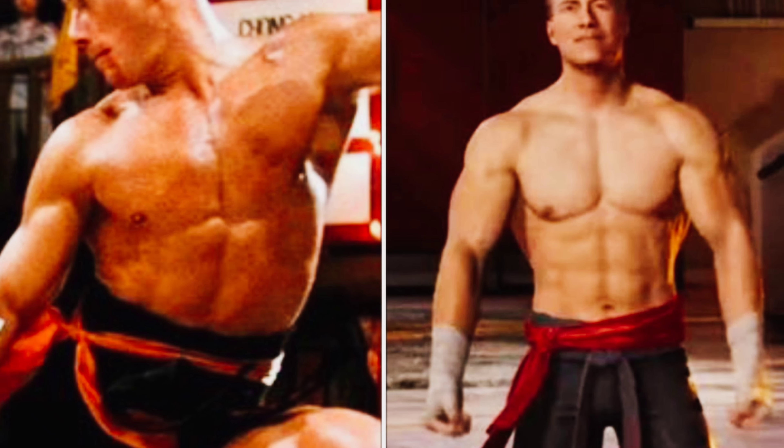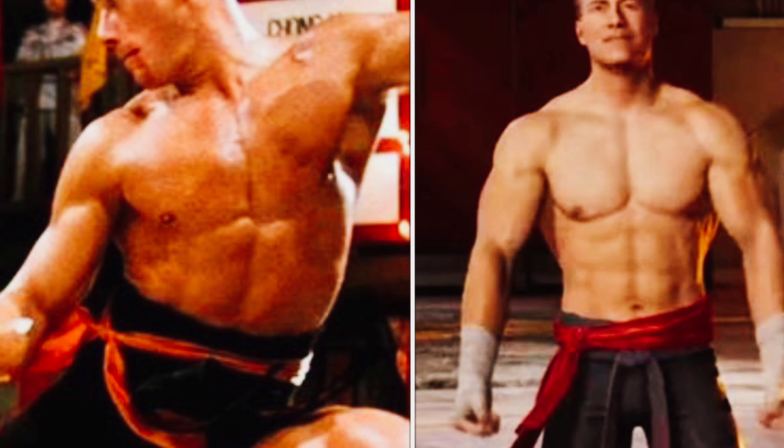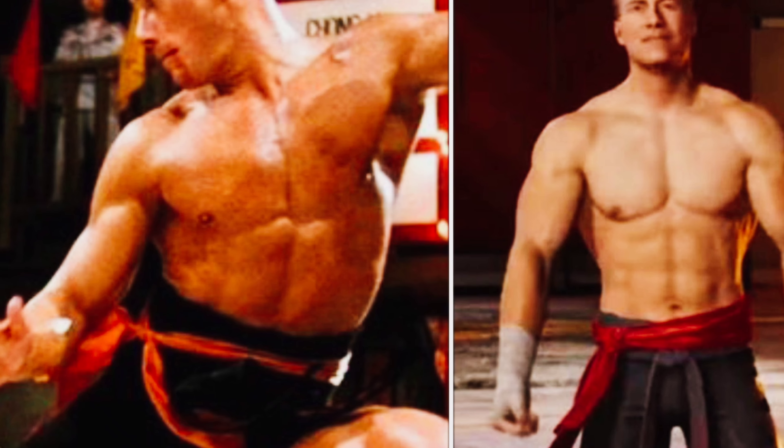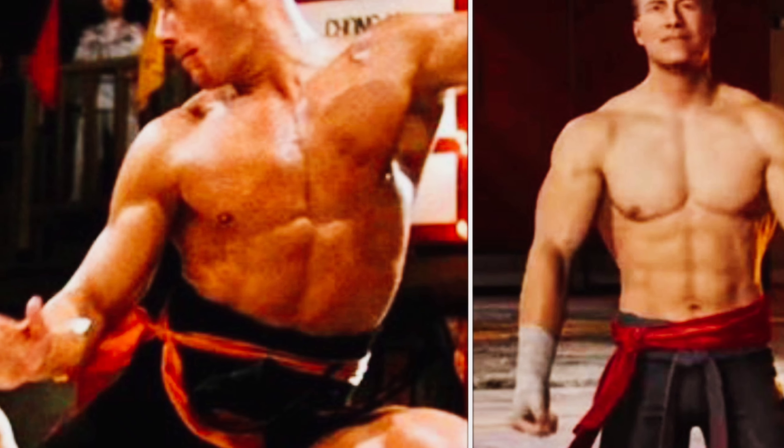And if he was a playable character officially, then I wouldn't mind playing him myself because I just love the character. So shout out to NetherRealm and WB Games for doing a good job on his Jean-Claude Van Damme skin, for real.